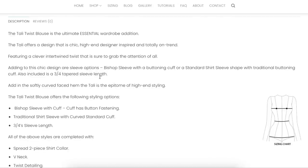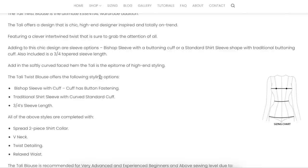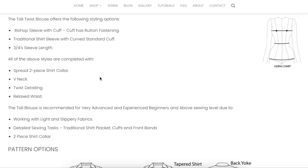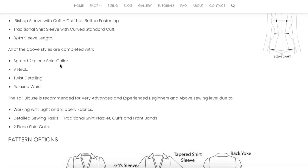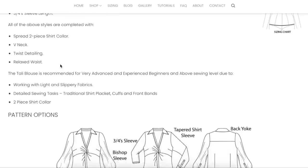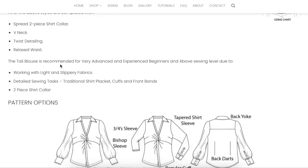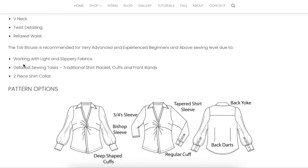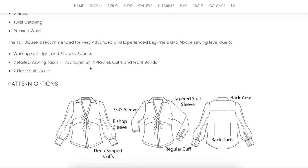Also a three-quarter length tapered sleeve. Add in the softly curved hem — high-end styling. Spread two-piece shirt collar, V-neck, twist detailing, relaxed waist. Very advanced and experienced beginners, due to working with light and slippery fabrics, detailed sewing tasks like the shirt placket, cuffs and front bands, and a two-piece collar.